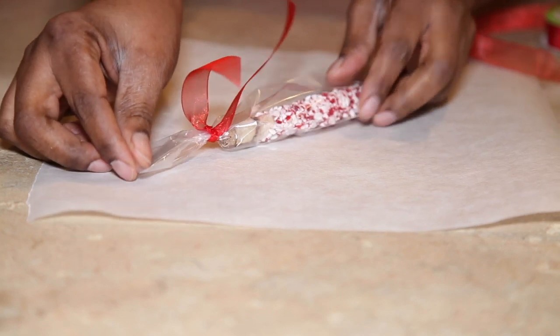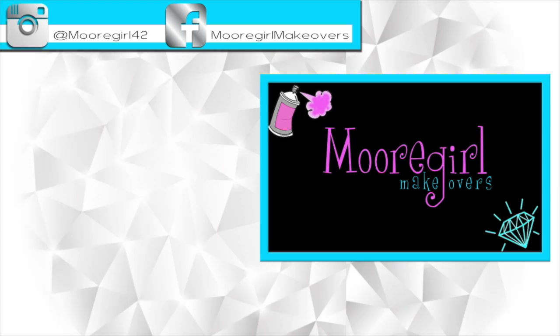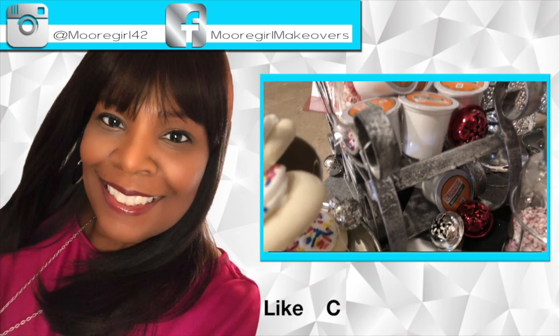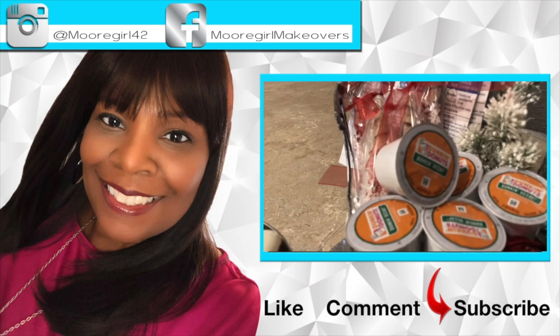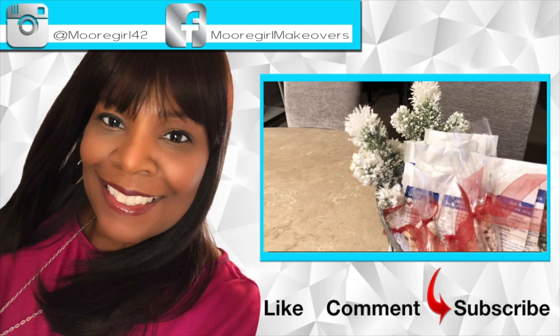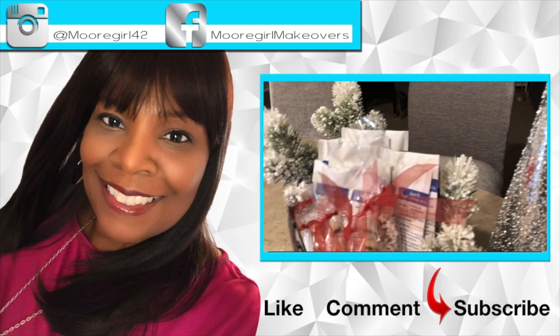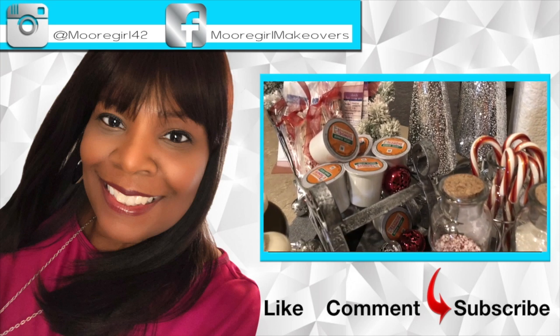I hope you enjoyed this quick video on how I made my holiday treat — chocolate covered wafers from the Dollar Tree. My cocoa station will be the next video, so stay tuned. Thanks for watching, and don't forget to like, comment, and subscribe!